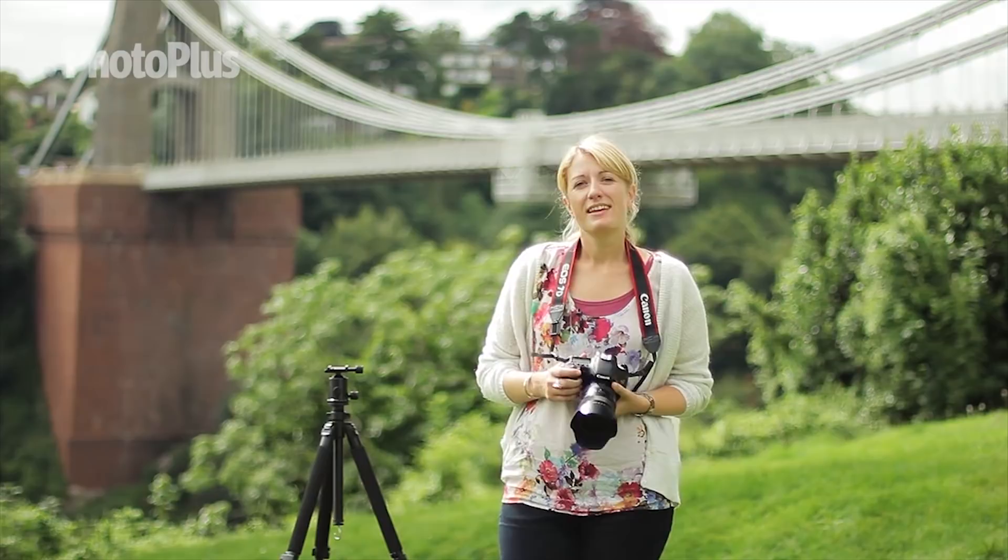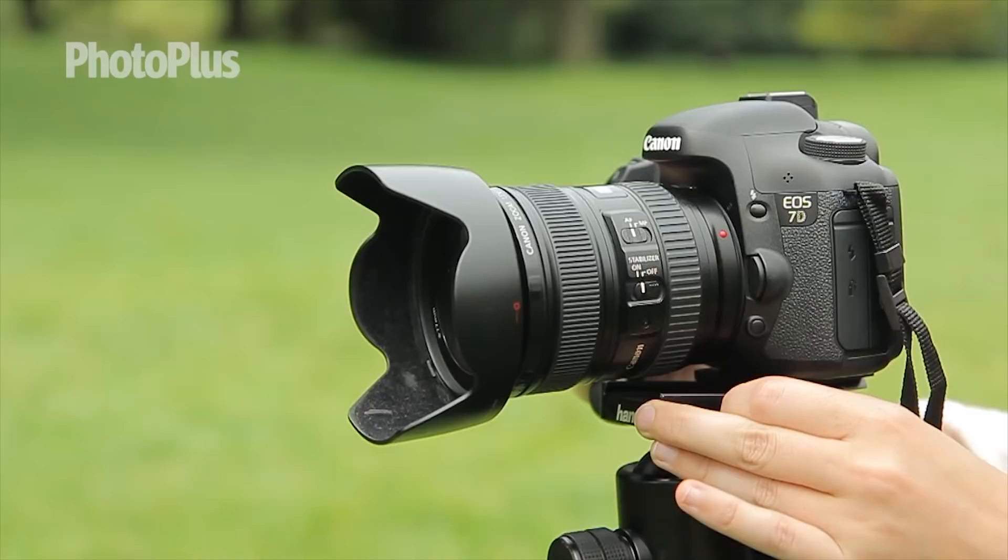In my kit bag I have a Canon EOS 7D and we'll be shooting using the Canon EF 24-105mm f4 lens. You also need to use a tripod to get accurate results.